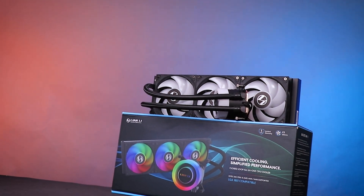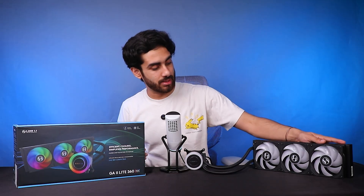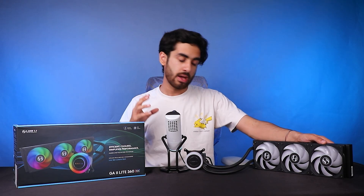The Galahad 2 Light is straight up aimed at what an AIO has to do — that is cooling. Its main features do not include any fancy LCDs or fancy extras. It is straight up a cooling beast.